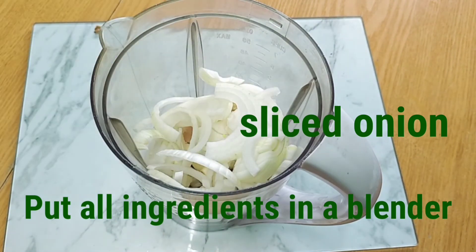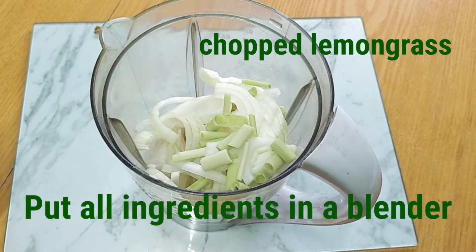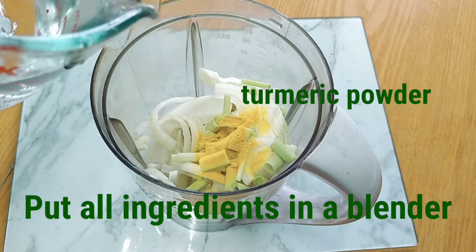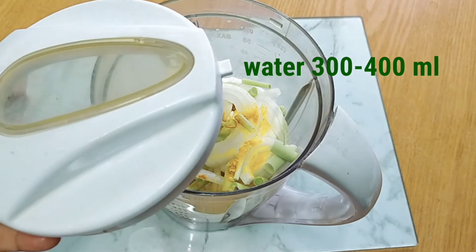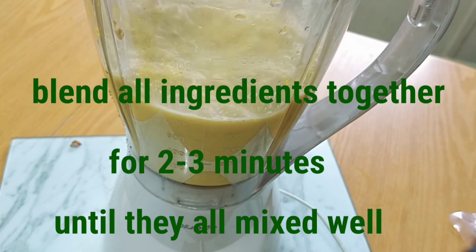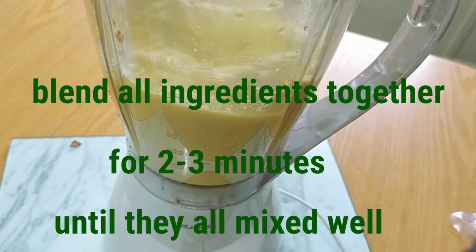Add a little bit of water — 300 to 400 mils — just to make sure the blender runs smoothly. Blend all ingredients together for about two or three minutes until they are all mixed well.